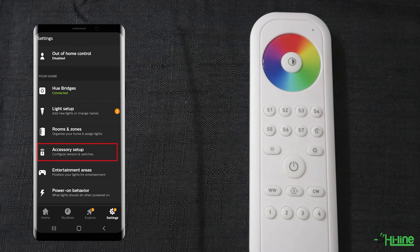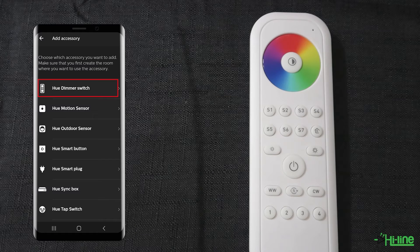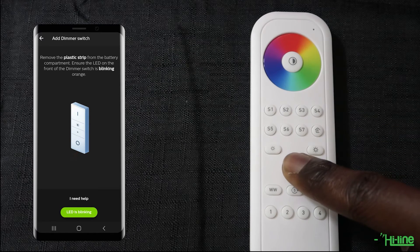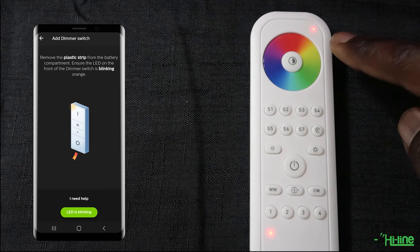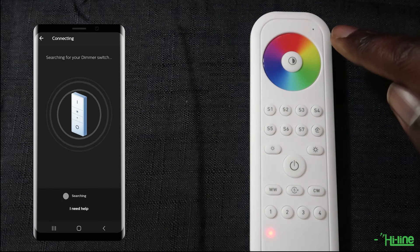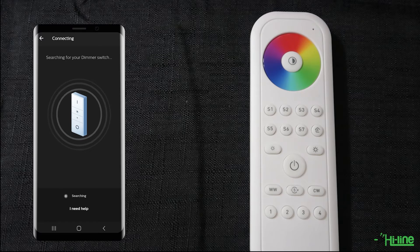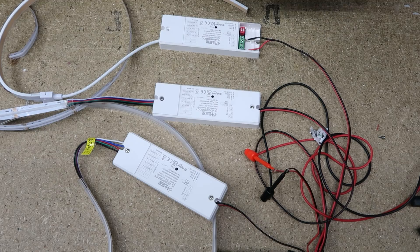Open the Philips Hue application, go back into Settings, and make sure your remote control has been reset. Tap Accessory Setup, then Add Accessory, and select the Philips Dimmer Switch option. Before tapping 'LEDs blinking', grab your remote control, press and hold the power button until the red indicator appears, then short-press WW (warm white). Go back to the app and tap 'LEDs blinking'. Watch the LED indicator on the remote — it will blink five times in quick succession once paired. The remote control will then be successfully paired with the Philips Hue bridge.